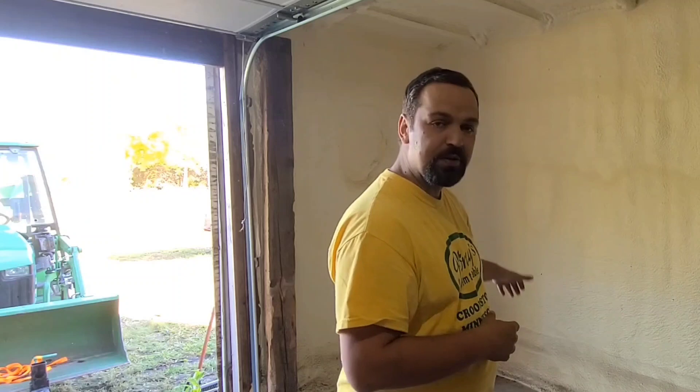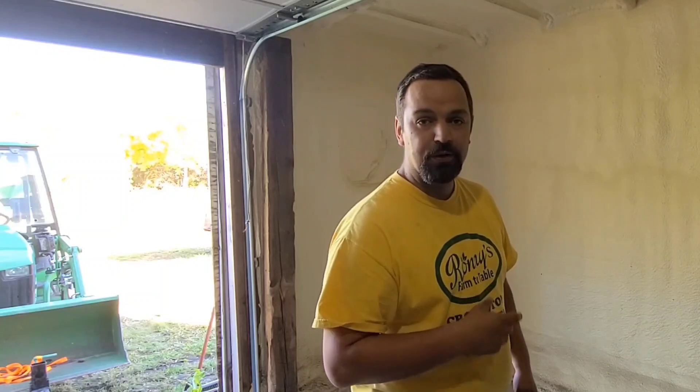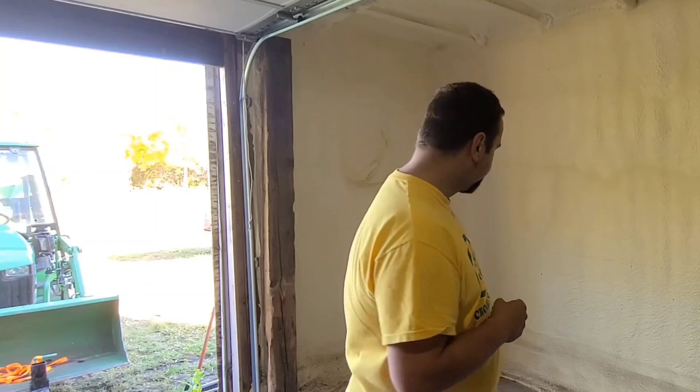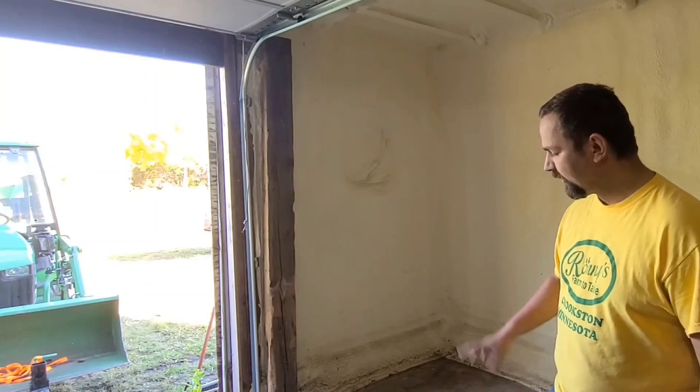It will be coming up in the next couple days — building a little room here. Nothing fancy, not going to look like all pine wood. It's going to be basically just two-by-fours, plywood on the outside, and sealing it up pretty good so I can keep the heat in it. I got a nice area here to do it, good amount of space.